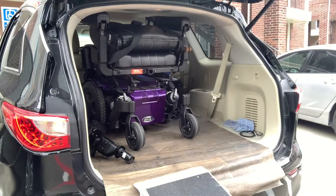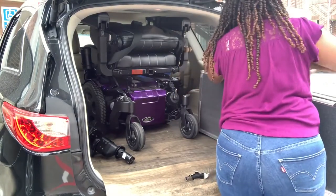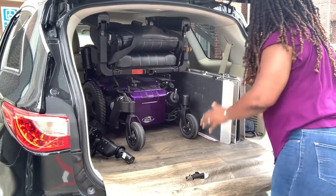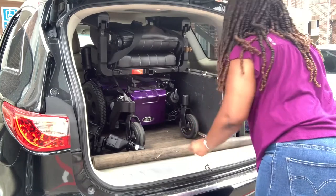I do this maybe three times a week — going to the store, doctor's appointments, dinner, anything to get outside — just to show that she's not limited to just being in the house. Just because you're in a wheelchair doesn't mean you're limited, and just because the person taking care of you doesn't want to be in a minivan doesn't mean you can't do this.